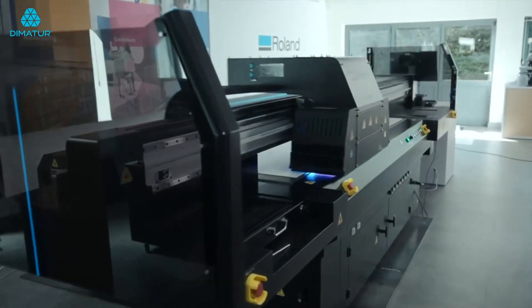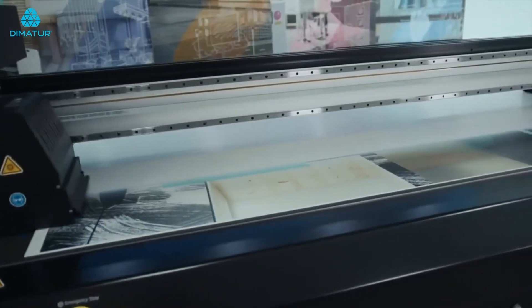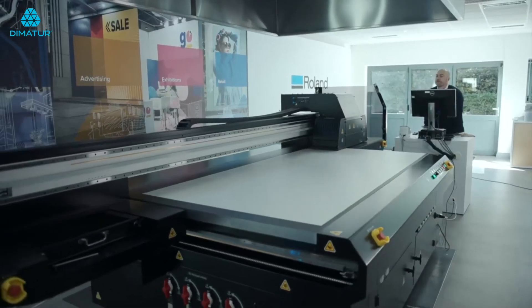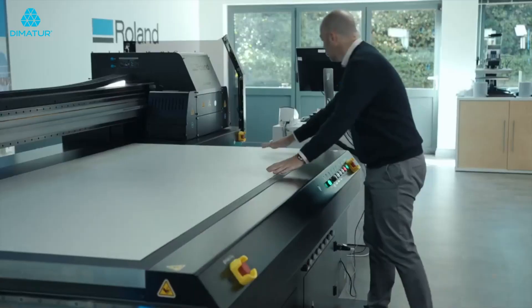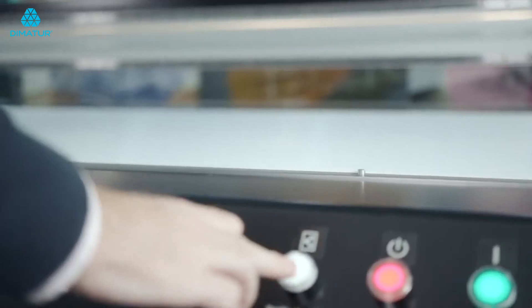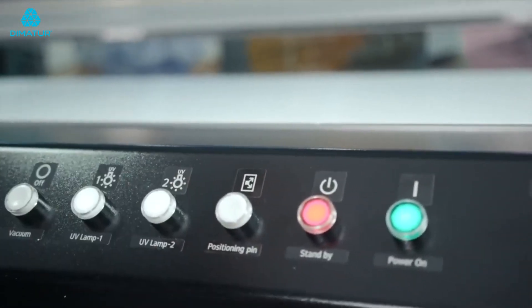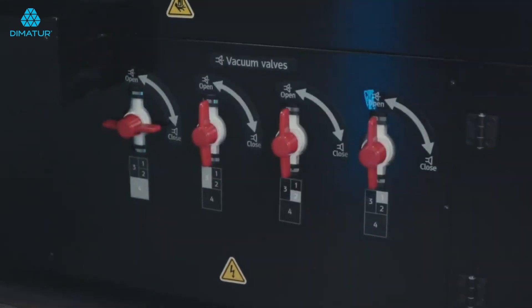Meanwhile, we printed the exact same design using the IU 1000F Flatbed UV printer at our creative centre outside Bristol. We first placed a rigid board onto the bed using the retractable positioning pins to quickly align the material. By engaging the built-in vacuum system, we hold the board securely in place while the printer does its job.